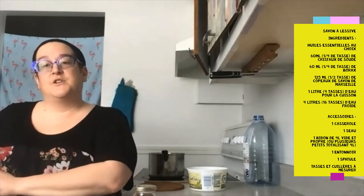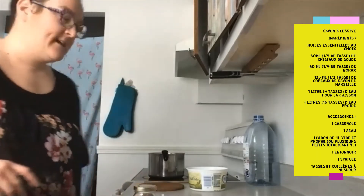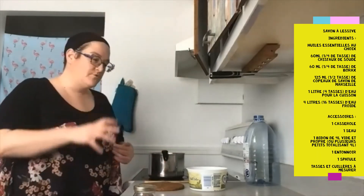J'ai déjà pré-rempli ma chaudière — vous ne la voyez pas — mais j'ai déjà mis mes 16 tasses d'eau à l'intérieur. Il faut que ce soit de l'eau froide dans le fond parce que ça va permettre de mélanger tout ensemble.